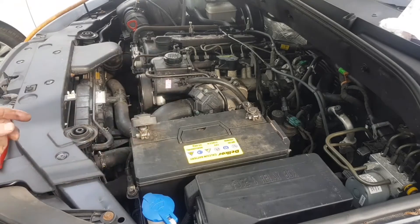Diesel's up to the filter now, filter's full. Let's see if she will suck it through to the pump now and fire up.